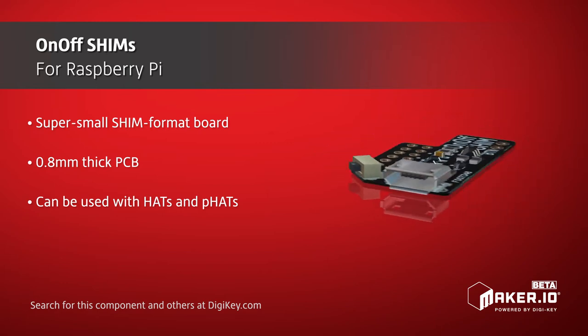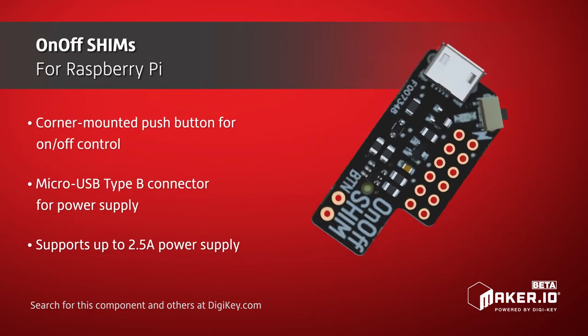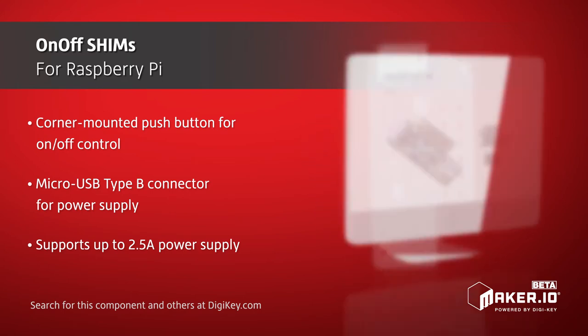This allows the on-off shim to be soldered directly to the Raspberry Pi GPIOs, with room to stack hats and fats above it, but the board also comes with a 2x6 female header that can be soldered to the shim for removable use.